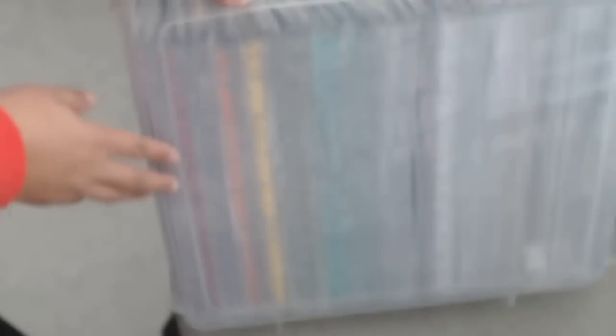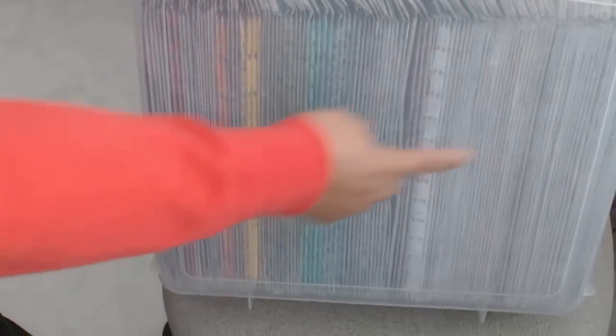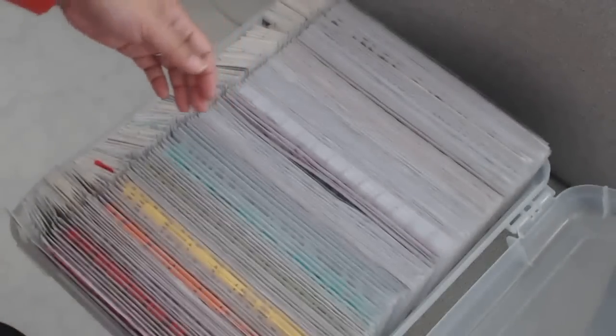You can see that I store them by color - pink starting on this end, and then at this side there's probably black and silver and white. So this is the thicker storage.